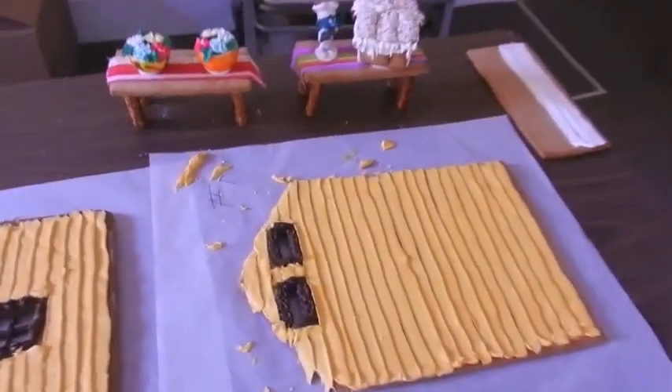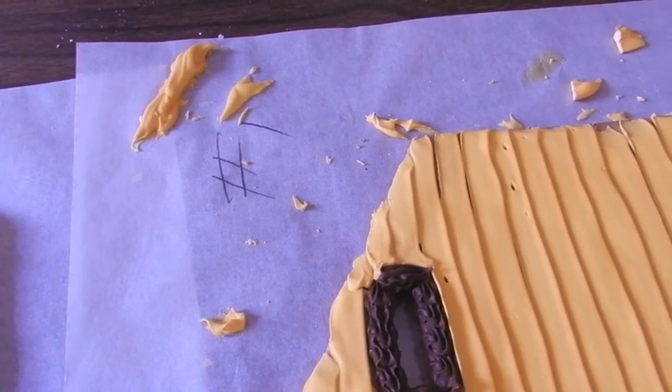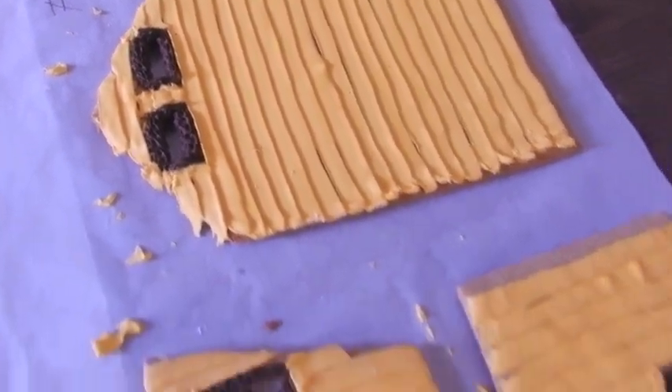You need to number your walls. Walked around the house and measured it — you start one, two, three, four, and we ended up having eight pieces. If you don't do that, you're going to get this far into this and not know what wall is what.